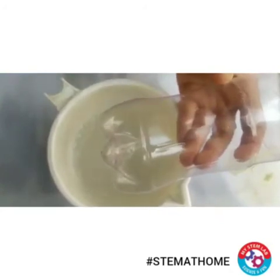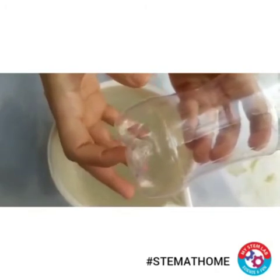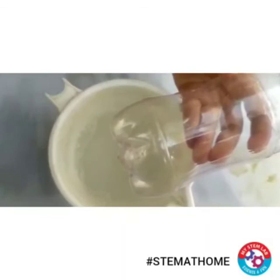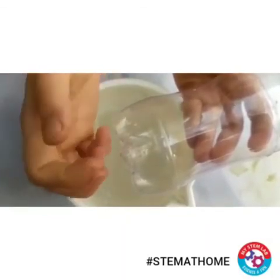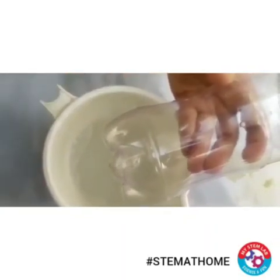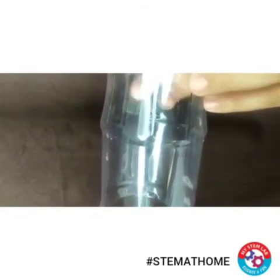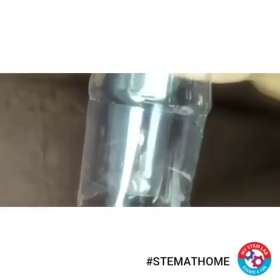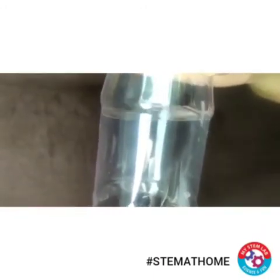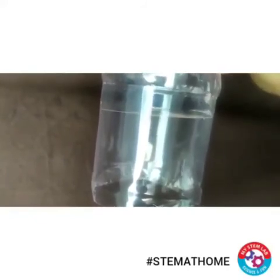If you blow, the soap film will move outward, and if you suck air in, the soap film will also move inwards. Let's see how it happens. If I suck air inside, the soap film is moving inwards, and if I blow air in, it's moving outwards.